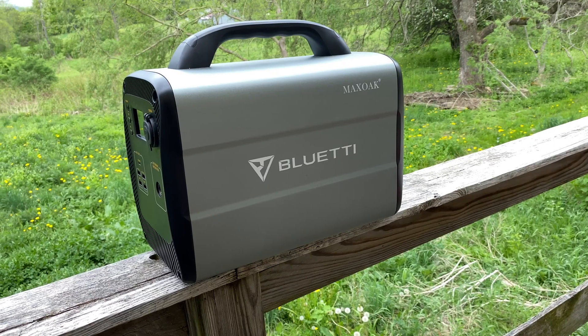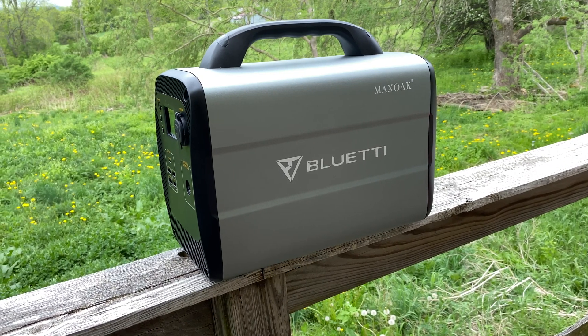It's relatively light, at least enough that you can pick it up and move it around. The AC100 might be a little smaller than some others in the Bluetti line, but that doesn't mean it's tiny, nor is it exactly light.